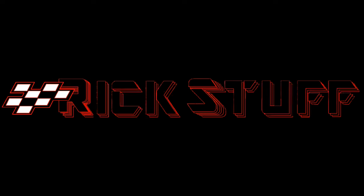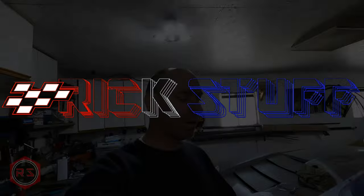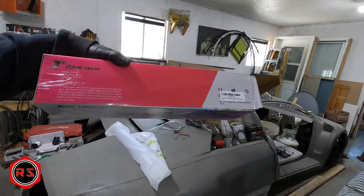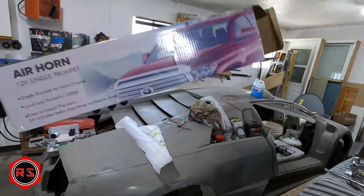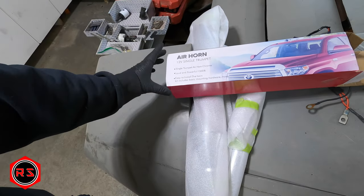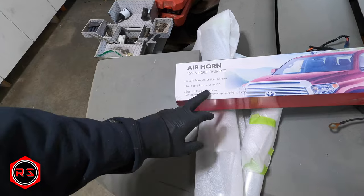Hello guys, today I'm installing an air horn on my bike. It's a trumpet horn from Amazon. On the box it says it's easy to install, but I don't think they mean on a bike — they mean on a flat surface, on the hood or on top of a truck, because it's everything but easy to install.